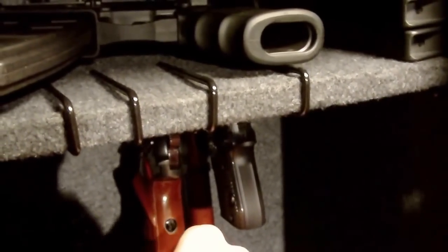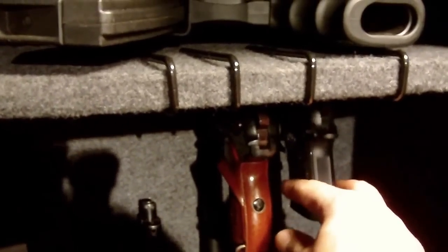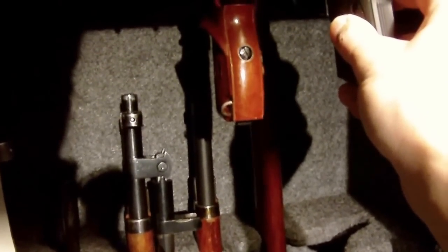It's kind of hard to see up in here without any light, but they are pretty firm. The gun holds on real nice. This is a real heavy gun here so it handles the weight — there's no issue there. Goes as small as .22 caliber. This is a Beretta .22, so it will hold all the way down to a .22 caliber.